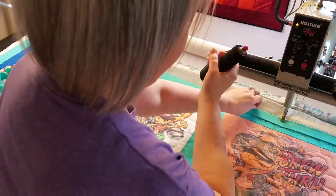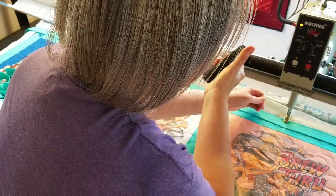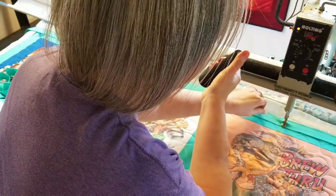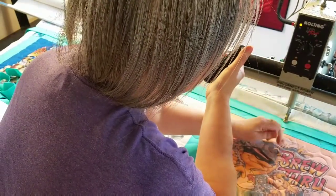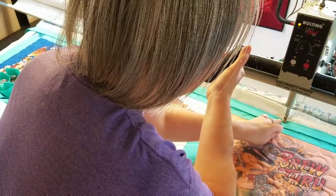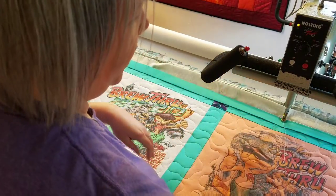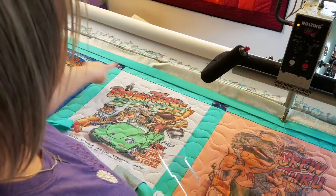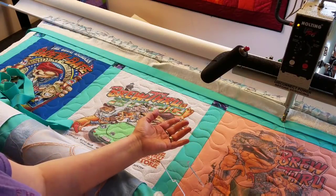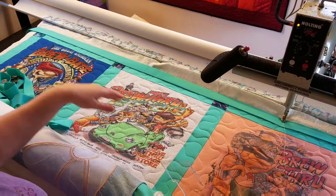Here we are in the center again. I'm going to bring up my bobbin thread just like before and lock those stitches in place. We're ready to go ahead and stitch the left side of our binding into that corner. Because the corners can be confusing, I will bring you in closer and show you that corner as well.